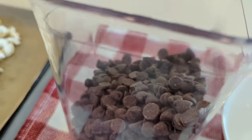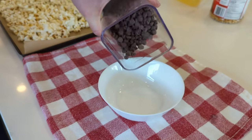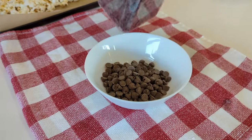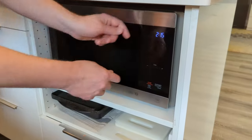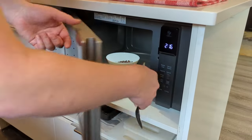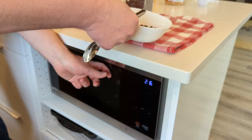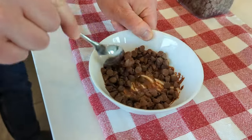We're going to be drizzling delicious melted chocolate over the popcorn. Take some chocolate chips and add them to a microwave-safe bowl, and melt them using the microwave at 30 seconds at a time. Just take it out, stir it up, and then pop it in for another 30 seconds. Keep doing this until it's fully melted.